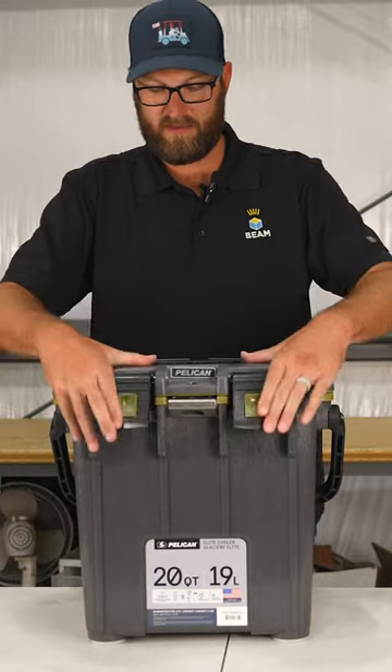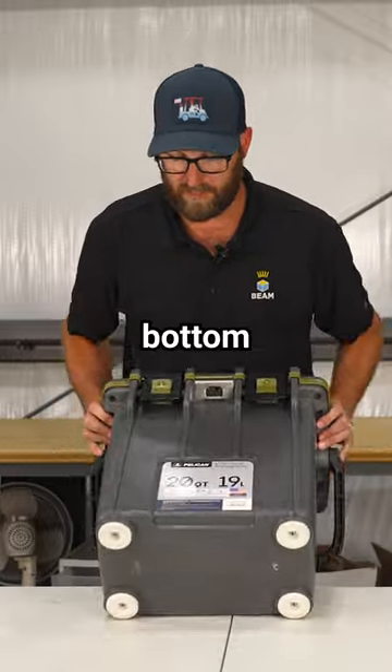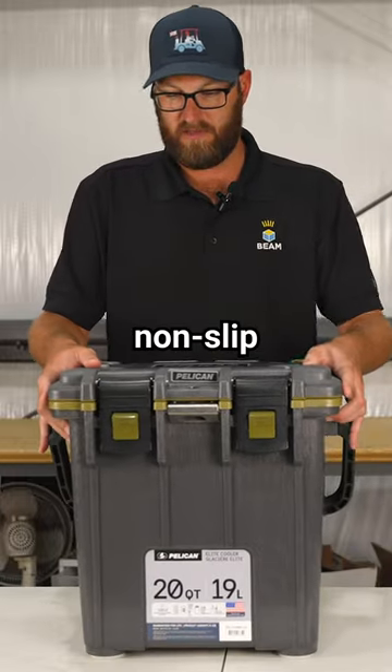You have a stainless steel bottle opener on the front. You have four feet on the bottom that are non-slip.